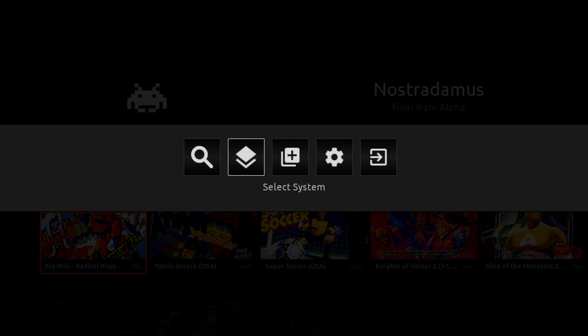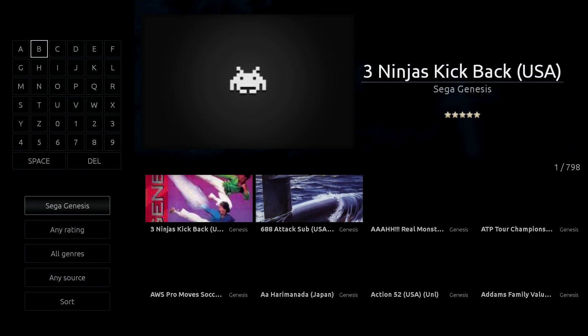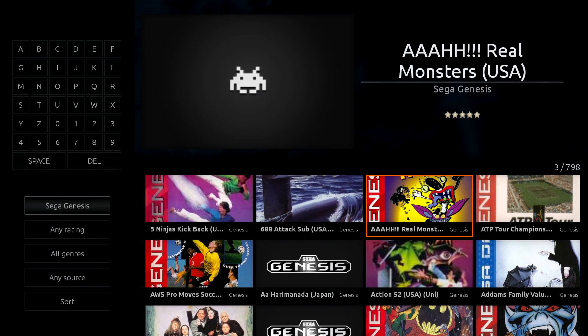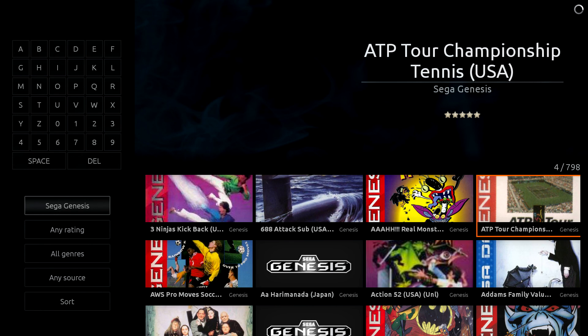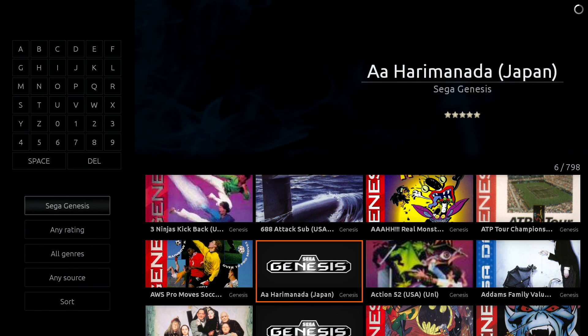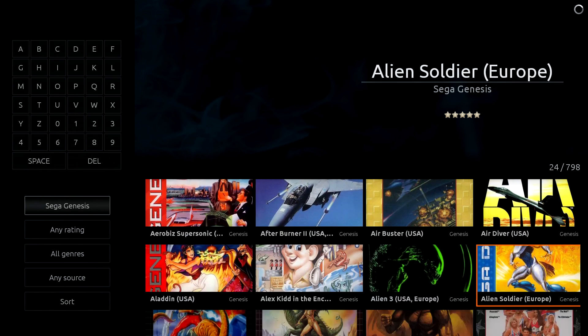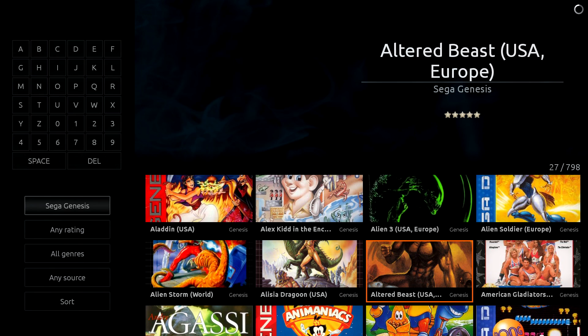I'm going to press the back button, select system, and find Sega Genesis — right here. And here are all of my Sega Genesis games. As you can see, it did scrape box art, but up in the top left-hand corner you can see the Space Invader guy. Some of these games will show a screenshot, but I'm not sure how this is scraping the games. Hopefully in the near future the devs will fix this — some games will have screenshots, and some won't.